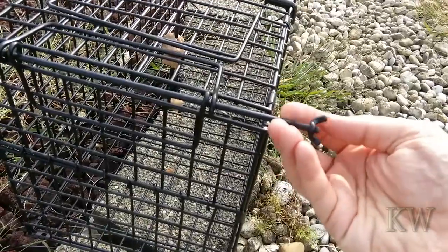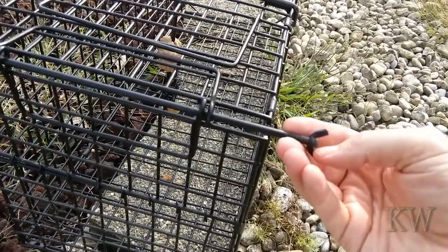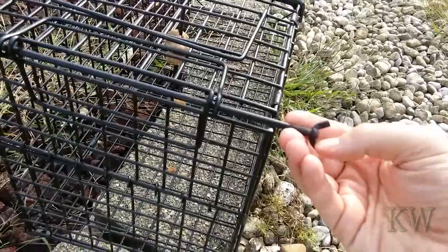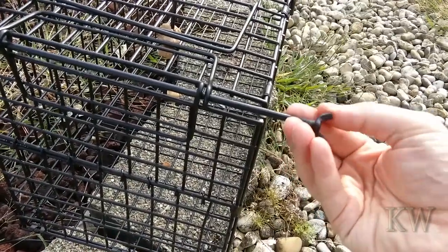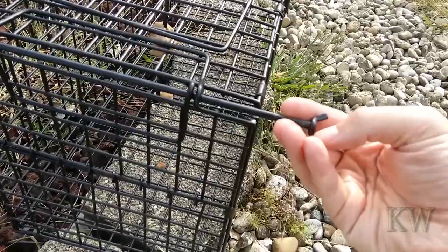It's been working really well. We've caught possum, raccoon — lots of raccoon — and a kitty. You'll see at the end I got some captures. They've all been set free to happy places.